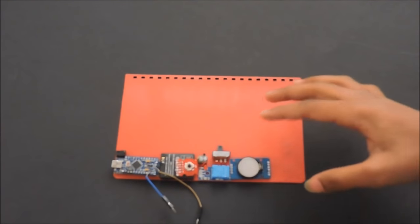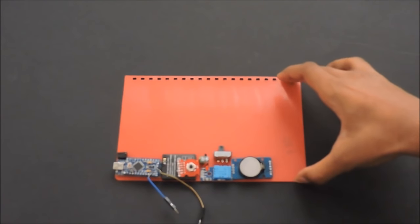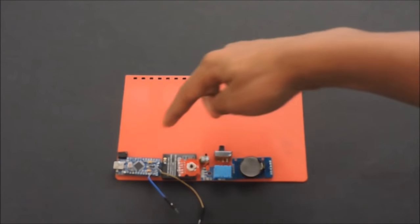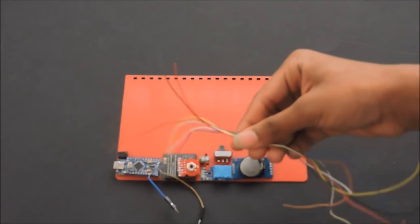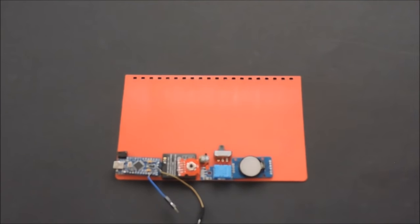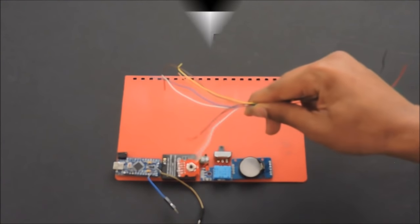Now take all the components. We are going to need a plastic sheet to make the case — the template for cutting out the plastic sheet is in the description. Now we have to solder all the components together with the help of thin wires. Use as thin wires as possible; that makes the project compact. Solder all the components according to this diagram.